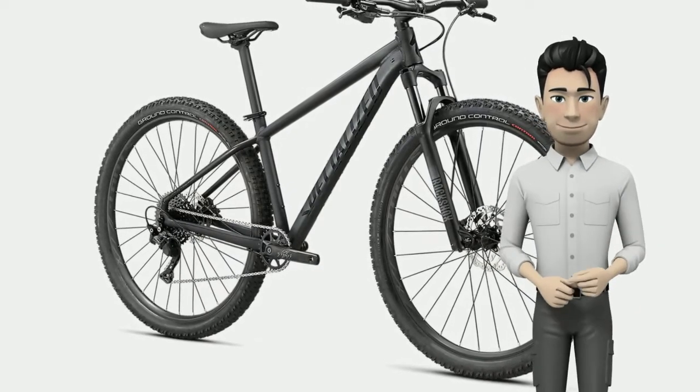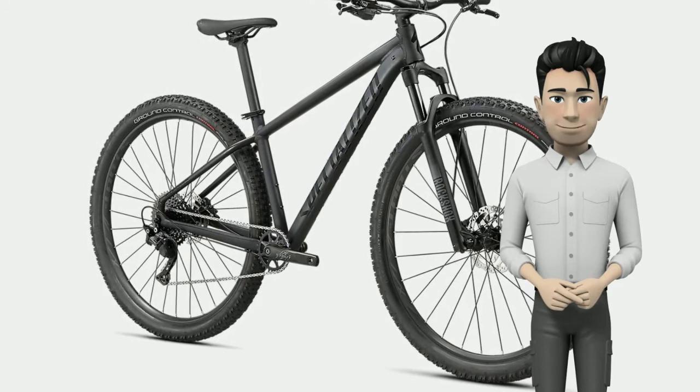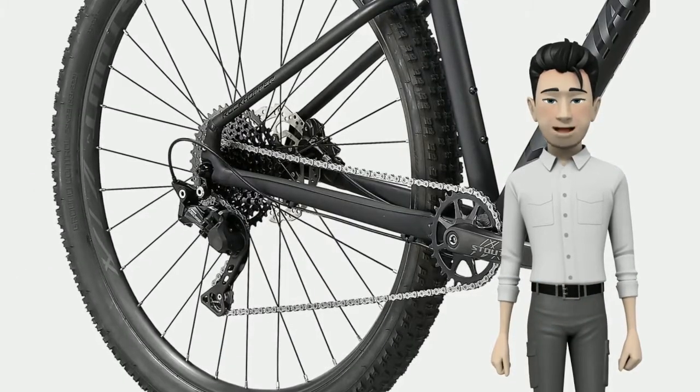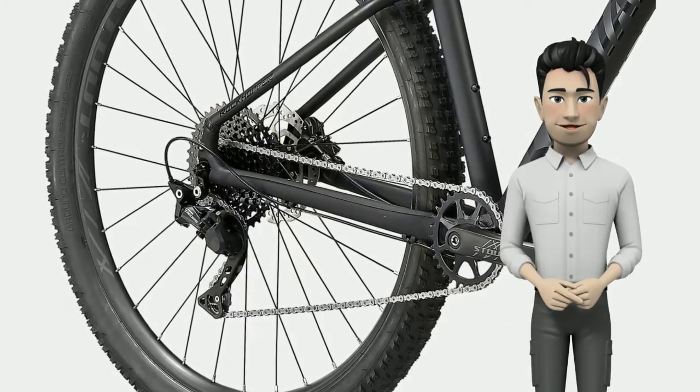Why stop there? We didn't — in order to allow you the pleasure of stopping yourself with Shimano's eager to please and oh so capable MT200 hydraulic disc brakes.